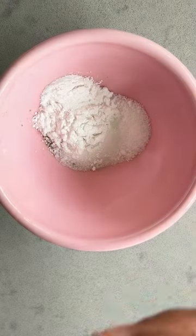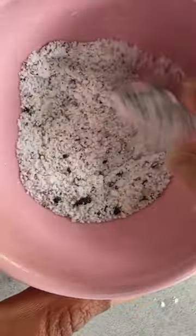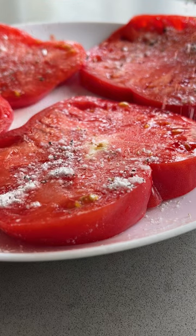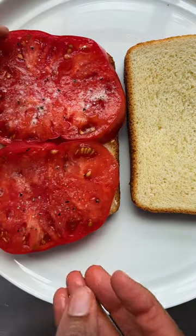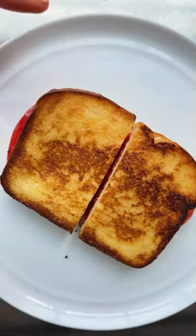Here's why. Tomatoes taste their best when they strike a balance between sweetness and acidity. Cream of tartar is an acidic ingredient that has the power to boost brightness without contributing extra liquid or distinct flavors, which means a little sprinkle makes perfect tomatoes taste even better and even elevates the flavor of not-so-perfect tomatoes.